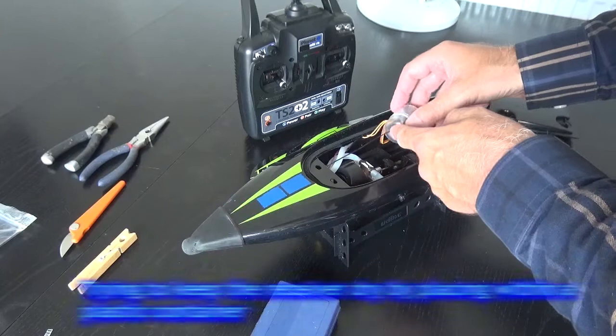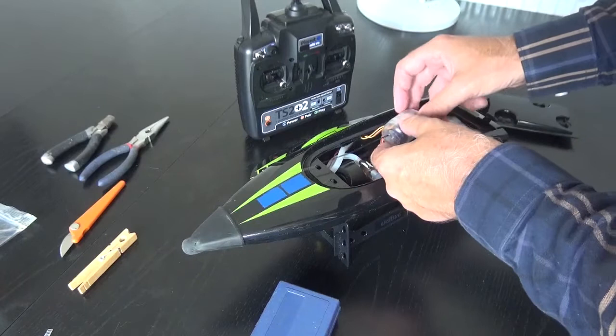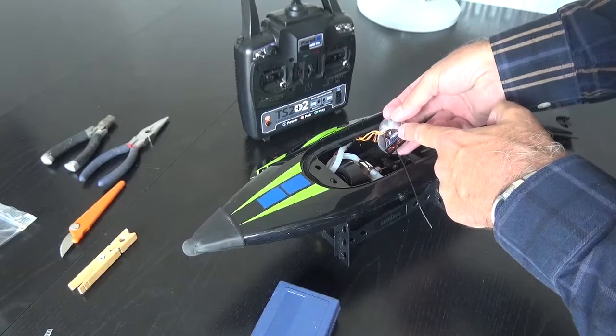For those of you that follow my UDI908s, this is number 2 boat and I've upgraded the transmitter with a PLANET TS2 Plus 2 transmitter and also of course the receiver.